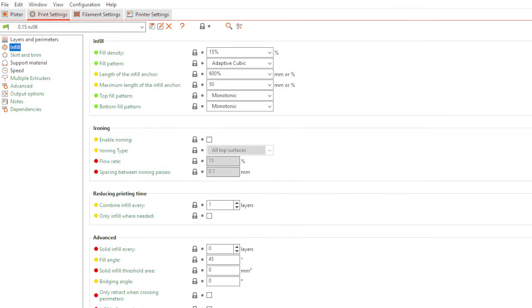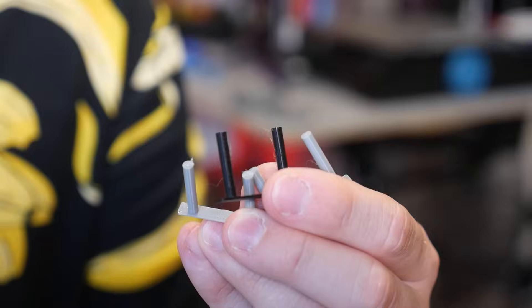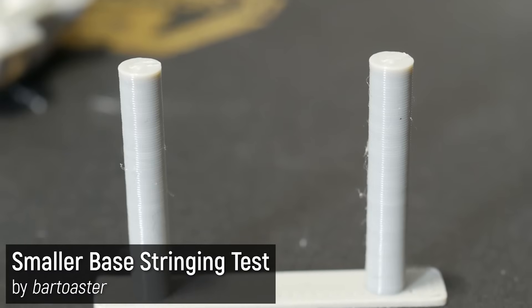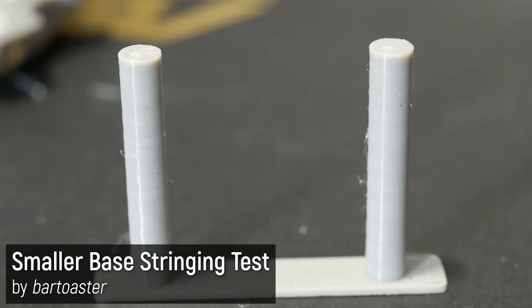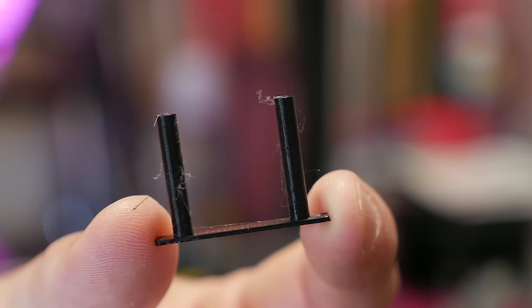The first thing that impressed me is the fact that this extruder needs very minimal retraction — set to around 0.6 to maybe 1 millimeter, which is tiny compared to the 6, 7 or even higher millimeters of retraction you need on a Bowden style 3D printer to minimize stringing.